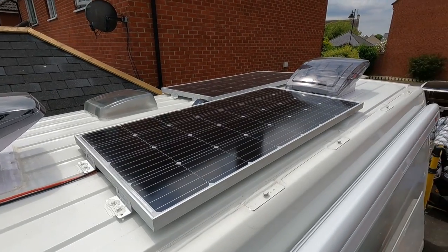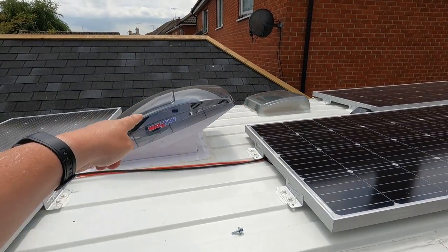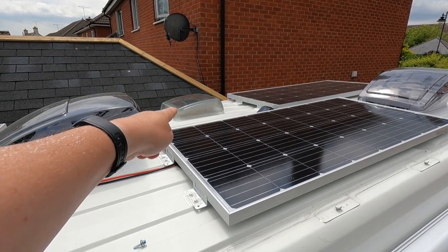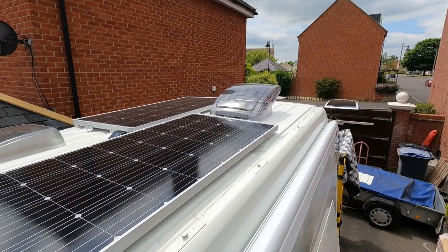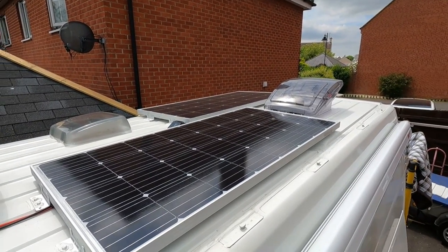It's a bit of a puzzle up on the roof here, but I needed to fit them around my first max fan at the front, my micro hecky which is where the bathroom is, and a max fan at the back over the top of the beds. So I've had to sort of separate the three like this.